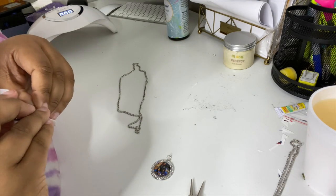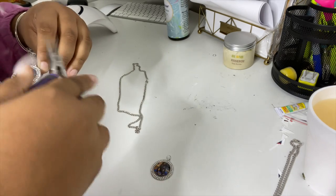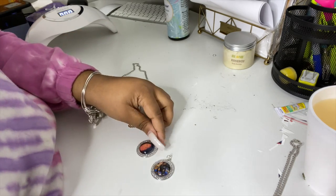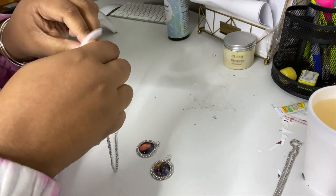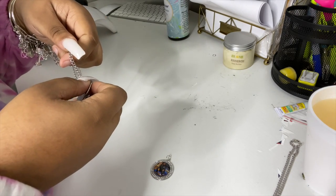Now we're going to get the split ring and attach it to our pendant. This is not a traditional pendant — it has more of a hook, closer to a regular charm. I like these because they're blingy, cute, and draw attention. I do recommend a split ring; if you don't have one you can use a jump ring, but a split ring guarantees it won't go anywhere. Here I'm attaching it to a chain necklace from my old inventory.